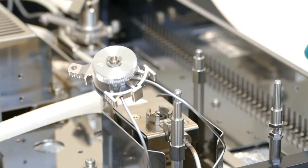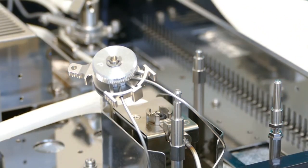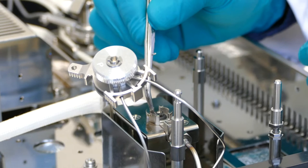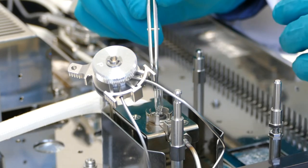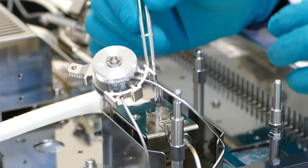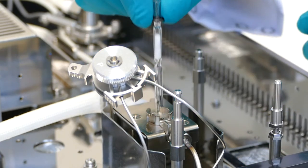To change the liner, release the latch on the injector. If the o-ring inside the injector is stuck, loosen it with tweezers from the side. Avoid pulling on the liner to prevent it from breaking. Once the o-ring is loosened, the liner can easily be removed.